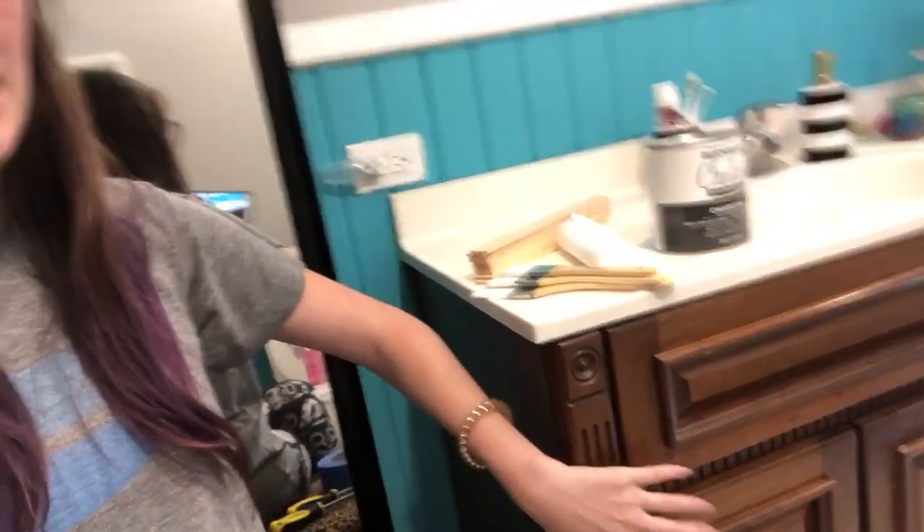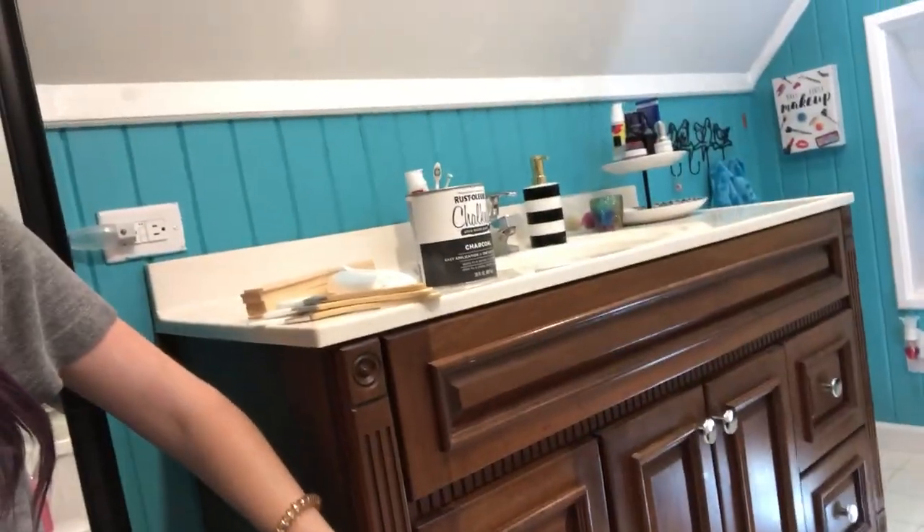Hey guys, it's Jess and today on Bupop I'm going to redo my sink cabinet. We moved into this house not even a year ago and I've kind of always hated this sink. It's just brown and ugly, and I've always really disliked this cabinet — it's really big. I just want to paint it gray. Dirt gray. It goes with the rest of our house.